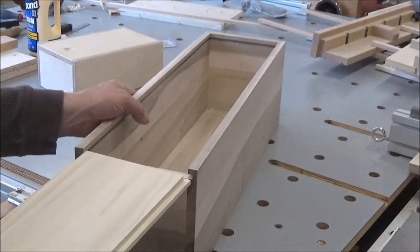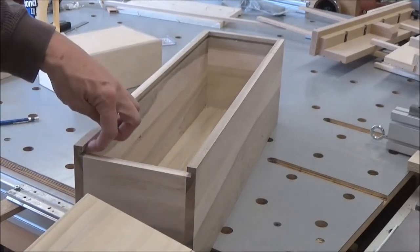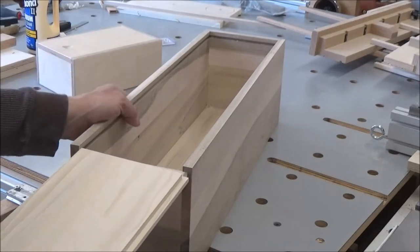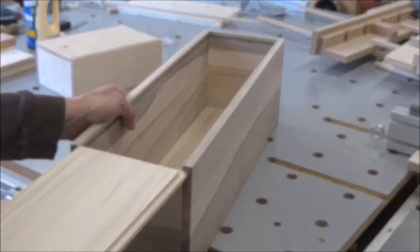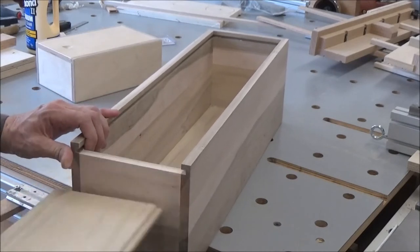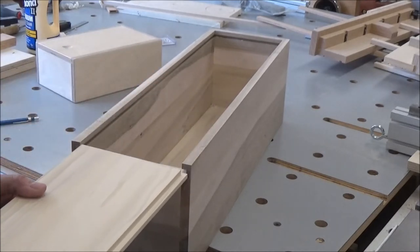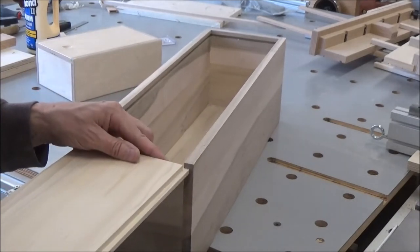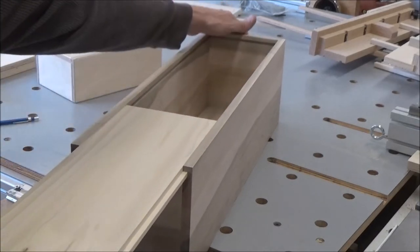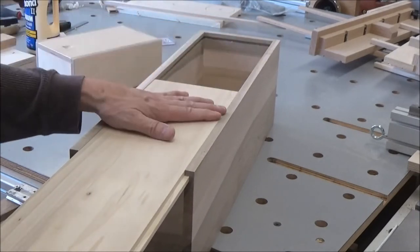Alright, I'm gonna try the lid here. I've been fine-tuning it to get it to slip in, but it wouldn't go - there was a glob of glue there that was holding me up. Alright, it's snug right there.